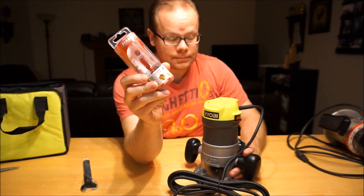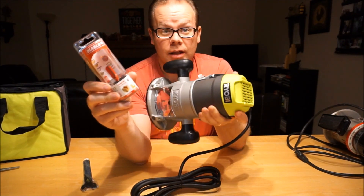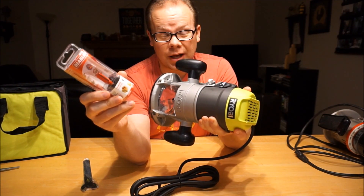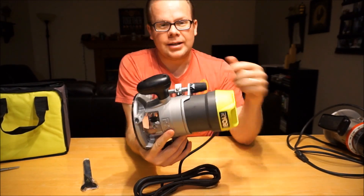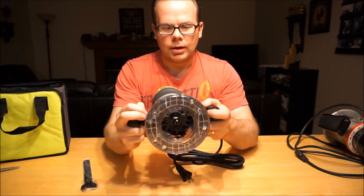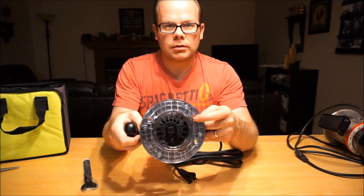I spent another $18 and picked this up. Now what surprised me, after looking online and other places, this is only $70 — that's not terrible. I was expecting to spend at least $100 to $130 to get a new one. But I didn't need the plunge capability; what I needed was the ability to mount it onto the bottom of my table, as you've seen.